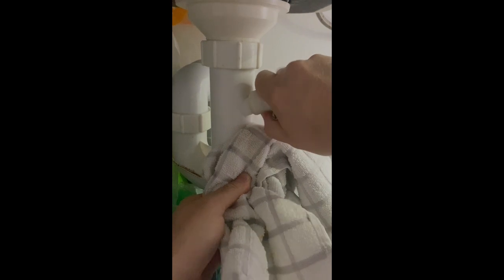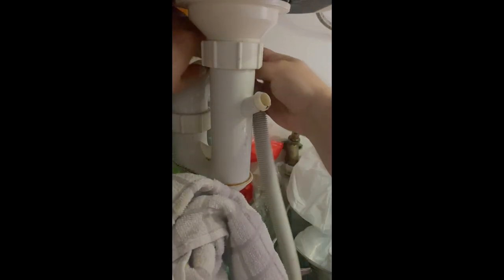Tip it up, get ready to catch the splash. No splash. Hang that up, don't let it drop — lots of water inside.